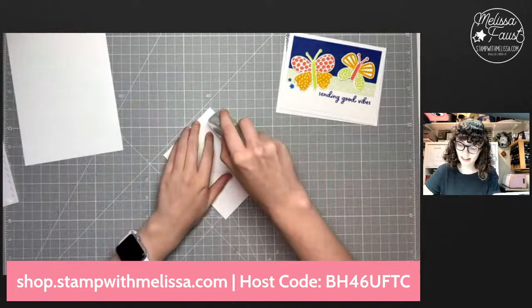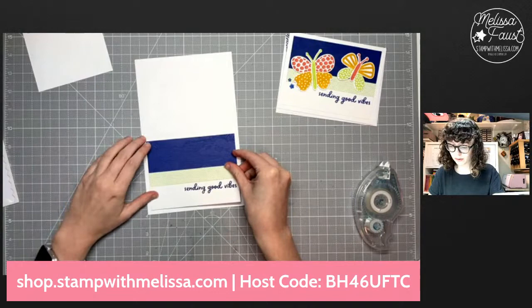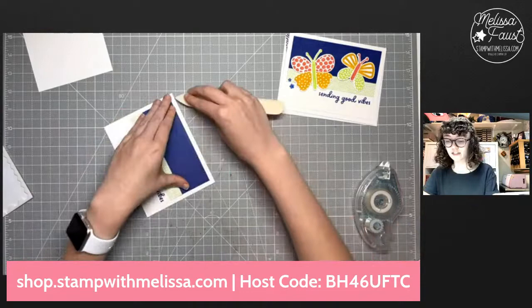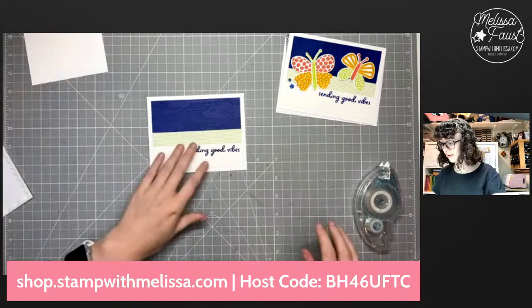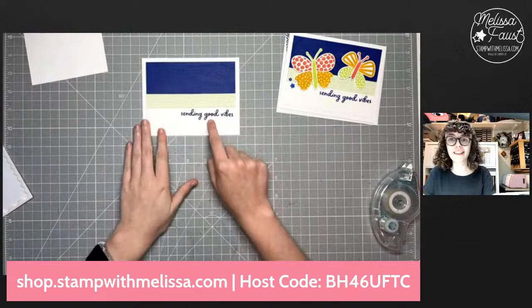We've got that added. Let's go ahead and add this to our card base. I actually just sent this card to a friend of mine — I made another one and sent it to a friend in New York City who is leaving to do the international tour of A Chorus Line. She's going to Japan for a few months, so I sent her 'Sending Good Vibes' — I thought that was such a good one to send her way as she's leaving the country.